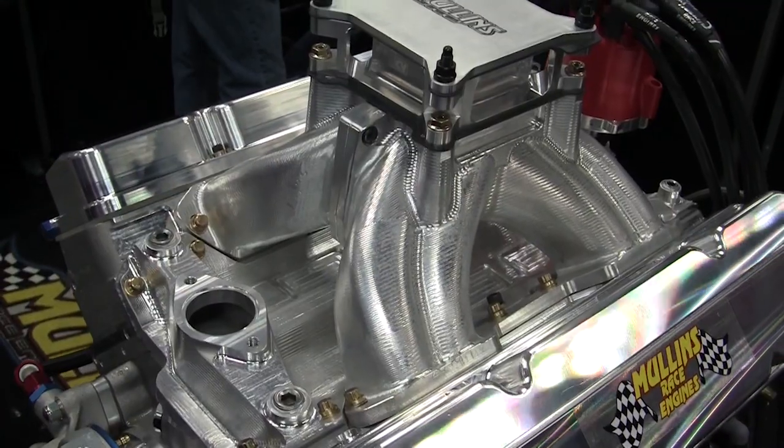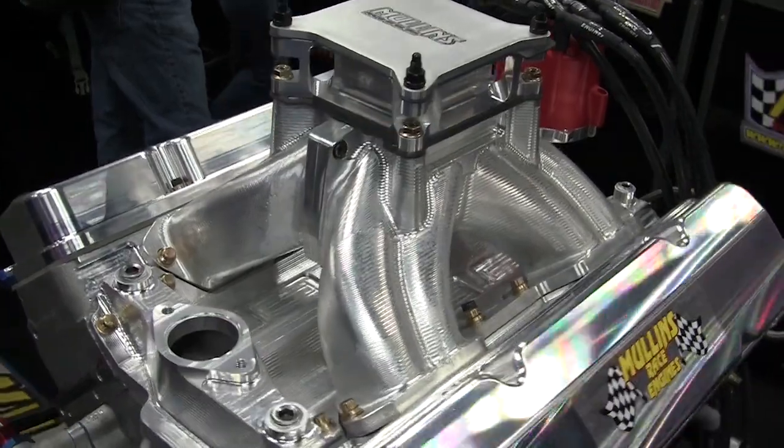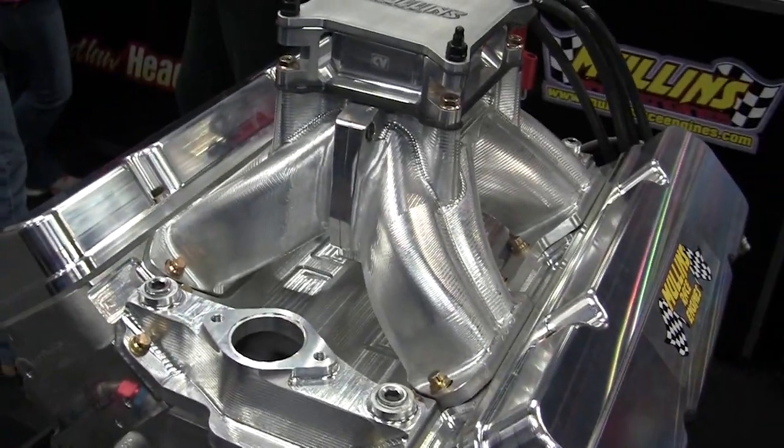The other great thing about PRI is catching up with your friends and customers and checking out all the cool new parts that they've created with their Centroid CNC machine tool.